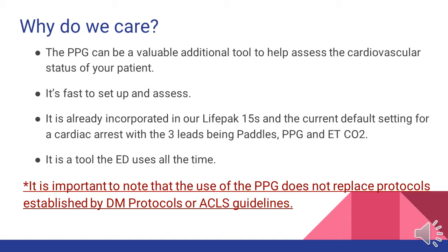The next question you'll find yourself asking is: why do we care about the pleth? The pleth can be a valuable additional tool to help assess the cardiovascular status of your patient. It's probably the fastest thing we can set up — even more so than the blood pressure cuff or the four-lead. It's already incorporated in our LifePaks, so much so that it's the default setting for our cardiac arrest presets on the monitor, those being the paddles, pleth, and waveform capnography. It's a tool that the ED uses all the time and finds very valuable, which means there's probably a reason we should as well. It is important to note that use of the pleth does not replace protocols established by Denver Metro or ACLS guidelines — it is more so a tool that can help you better assess your patient.